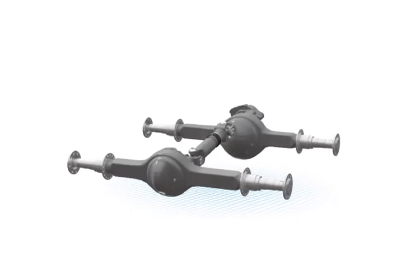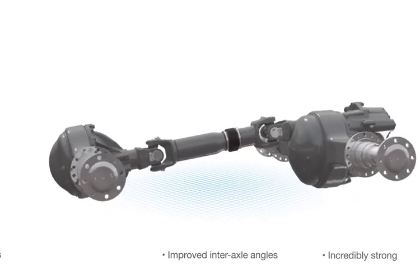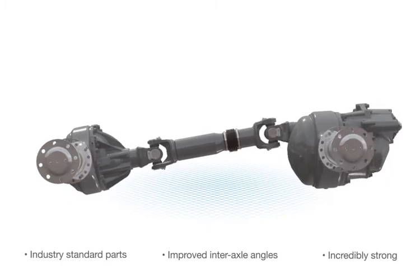And, despite being lighter, the Pro 40 is incredibly strong with improved interaxle angles and industry standard parts.